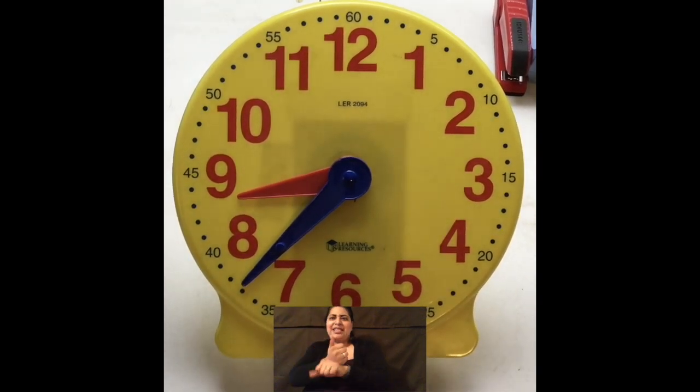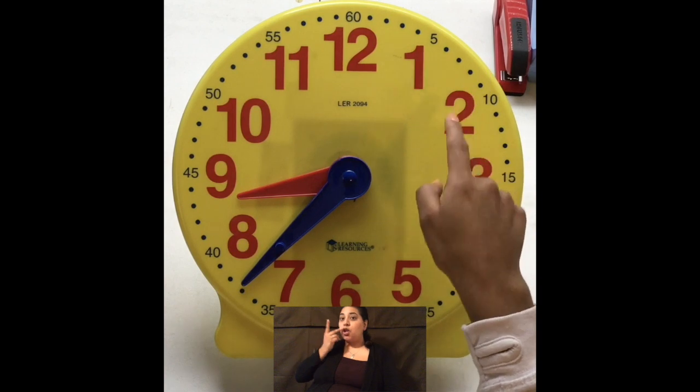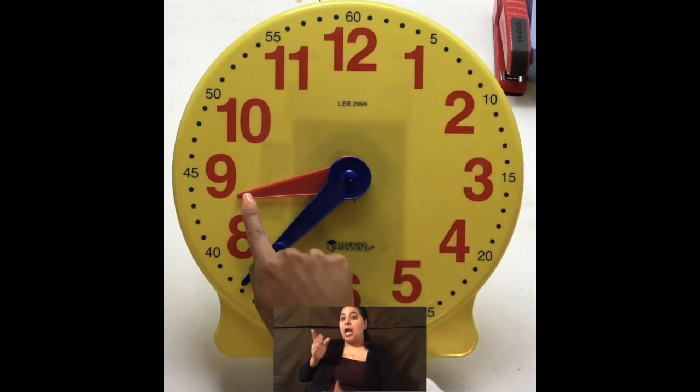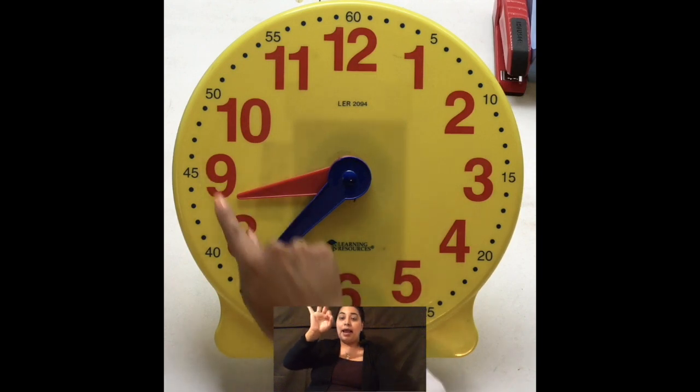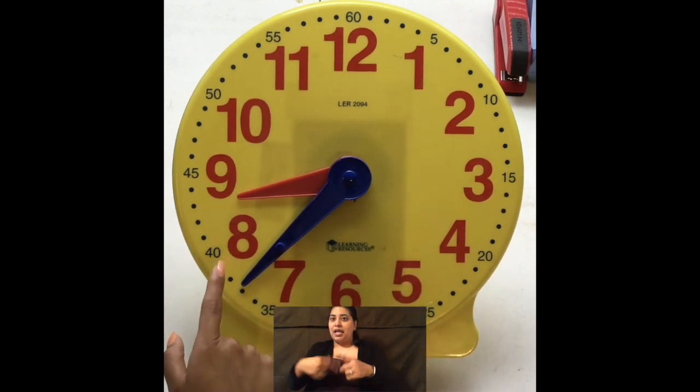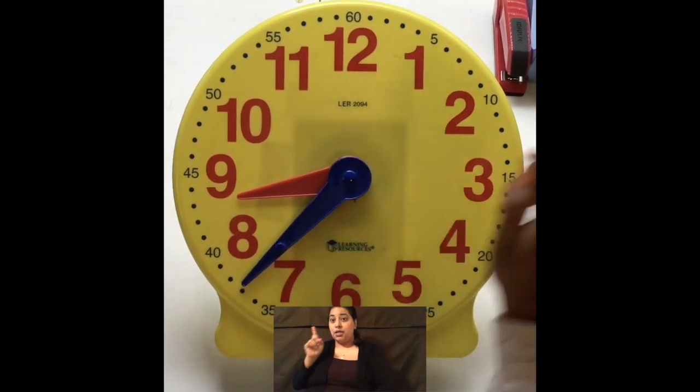So I've set it to a time already, and I want us to go ahead and solve for the time that is labeled here. So if we first want to check for our hour hand — it's obviously going to be here. It's between 8 and 9. It is not yet to 9, so that means it's not 9. It's going to be 8 o'clock, and then we're going to find our minute hand.